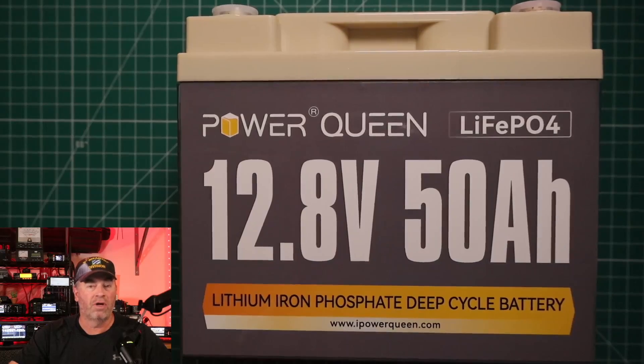Hi, it's Craig, WJ6F. Today's video, I'm going to be showing you a 50 amp hour lithium iron phosphate battery from PowerQueen.